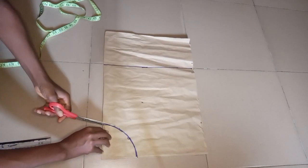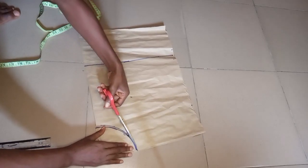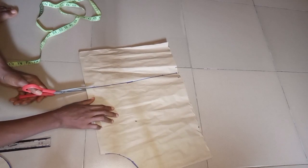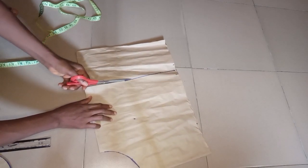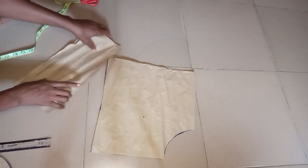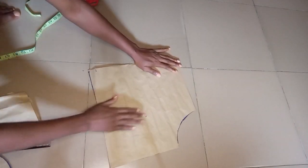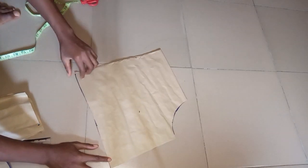The next thing is to cut out the pattern paper — this is all for the measurements. It's very, very easy. Like I said, a handkerchief flare is very easy to cut. Make sure this side and this side are equal.